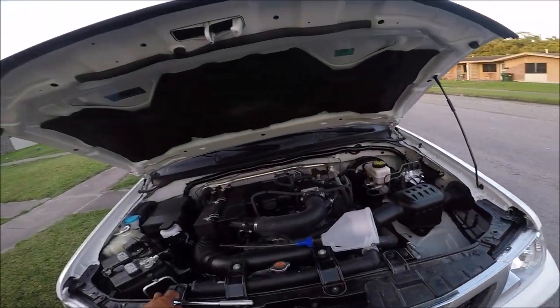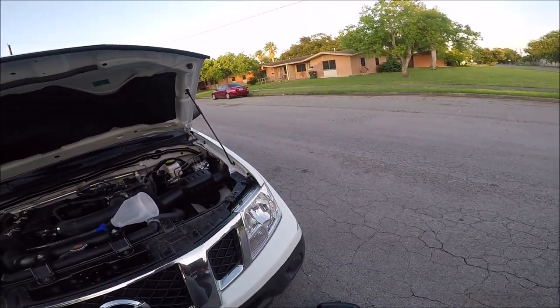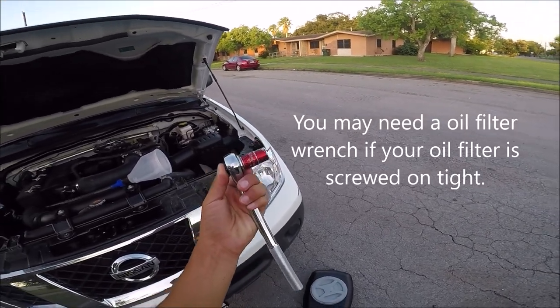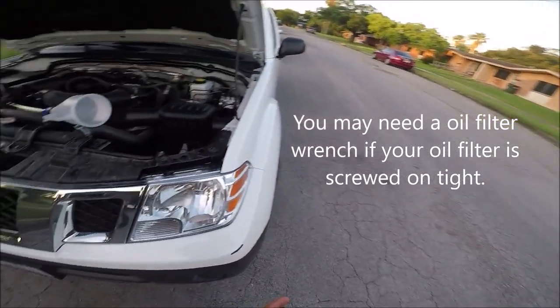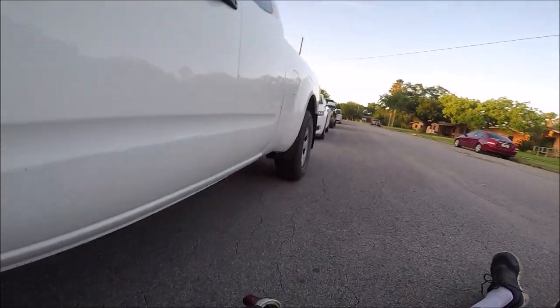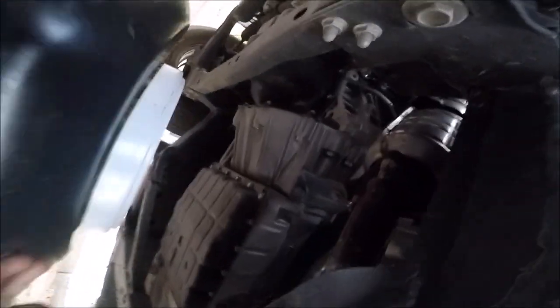The only tool you're really going to need for this job is a size 14 socket. Right now I'm going to go ahead and drain the oil. I just drove the truck, and I'm on the driver's side of the vehicle.